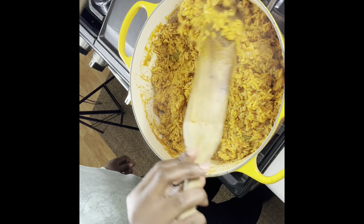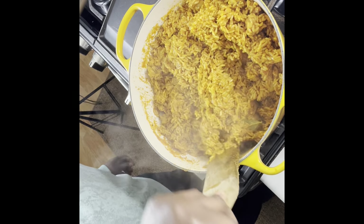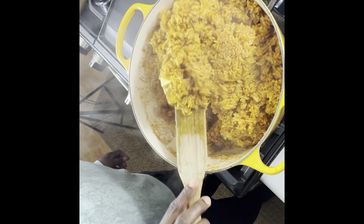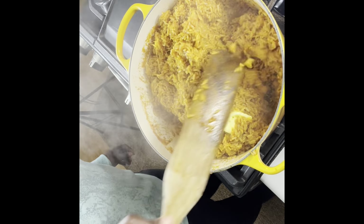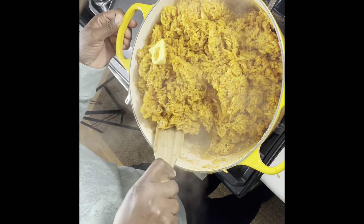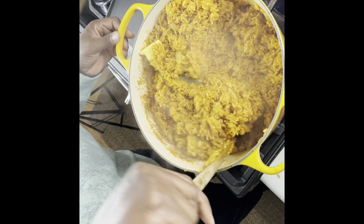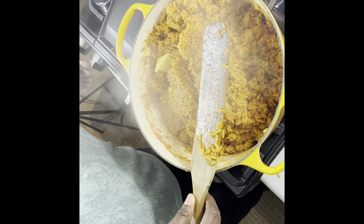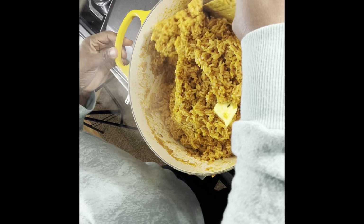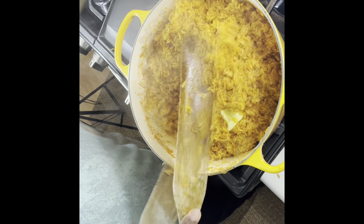Don't forget to subscribe — let's move this channel. I'll try to post regularly. I'd appreciate if you leave comments, like, and share my videos. Let me know if you try this recipe — comment down below. I will see you in my next video. This rice was so delicious, I enjoyed it and my husband loved it. Thank you for watching — see you in my next video, bye!